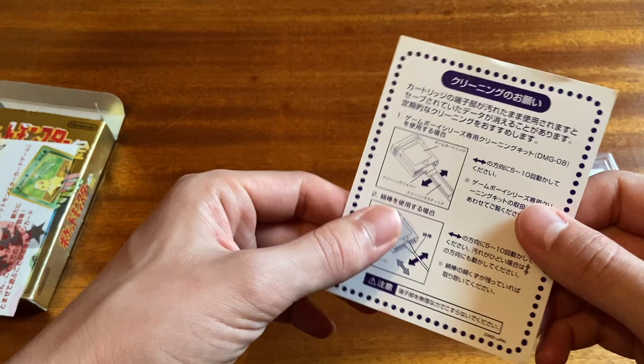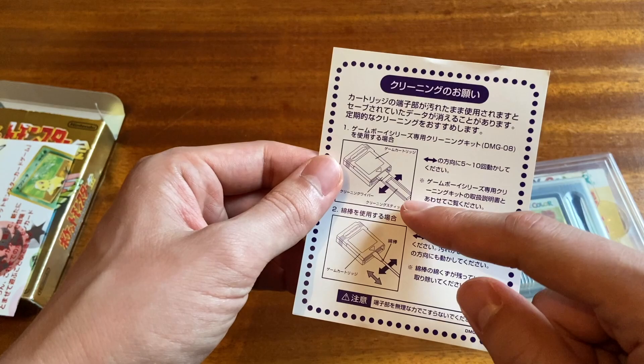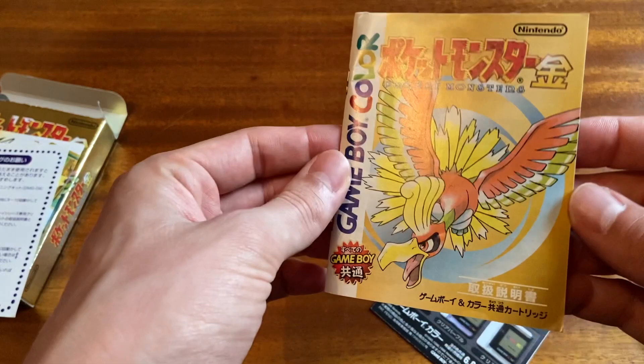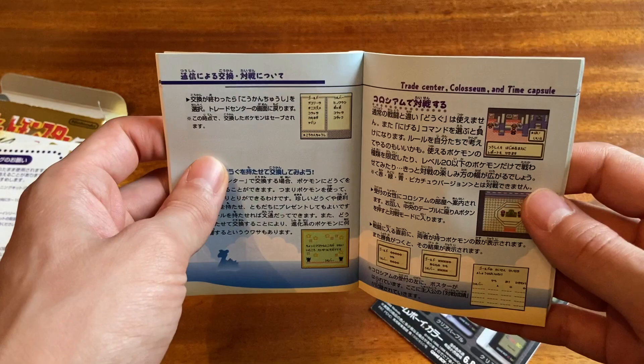I don't think they did this in America — this is just explaining how you're supposed to properly clean your cartridge. I'm guessing this is the official game cleaner, or you could just use a Q-tip. Actually, you shouldn't be using Q-tips on your ear — apparently, to every doctor I've ever talked to, using Q-tips in your ear is really dangerous. I think the American manual for Pokemon is better than the Japanese, at least for Gen 1.